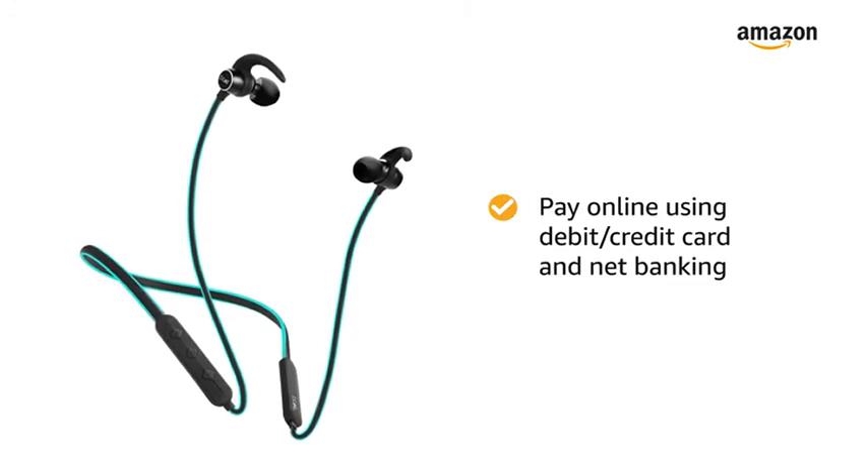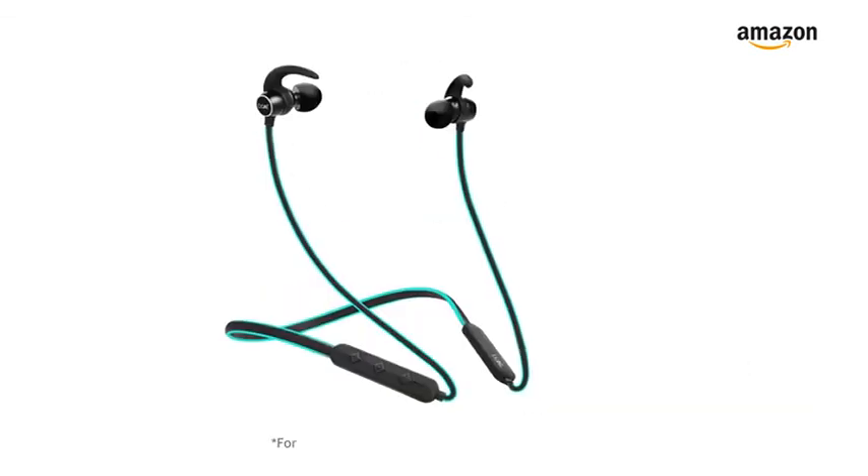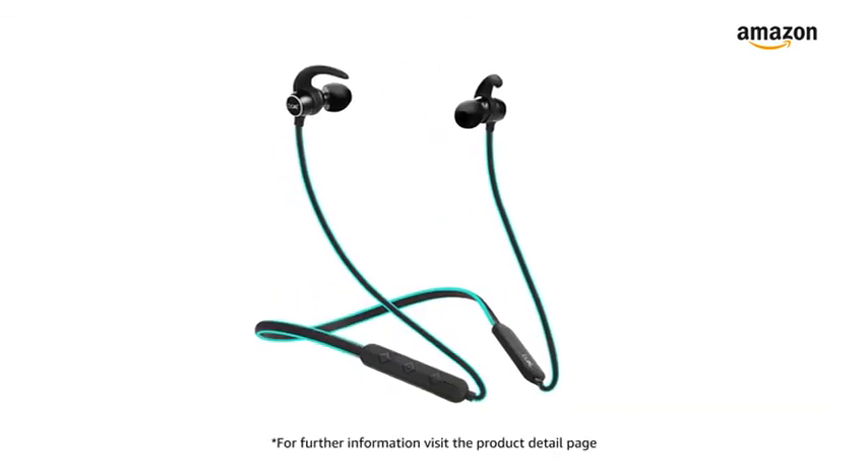You can pay online using debit or credit card and net banking. There is a 10-day return or replacement policy for damaged or defective products. For further information, visit the product detail page.